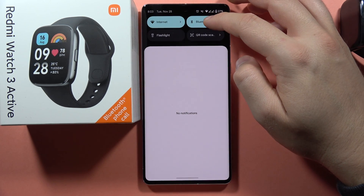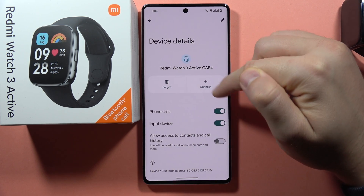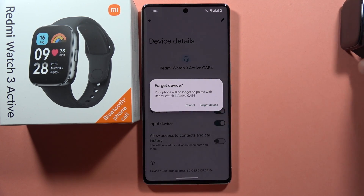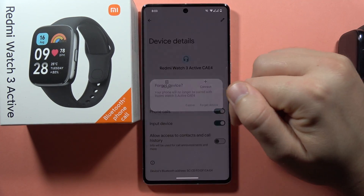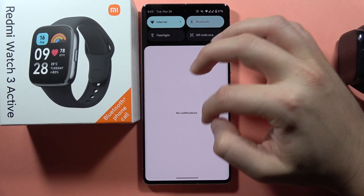Now also go to the Bluetooth settings and just be sure that you are not connected, like in my case. Even after performing the factory reset, as you can see, this device for some reason still appears right here. Now power off Bluetooth on your phone.